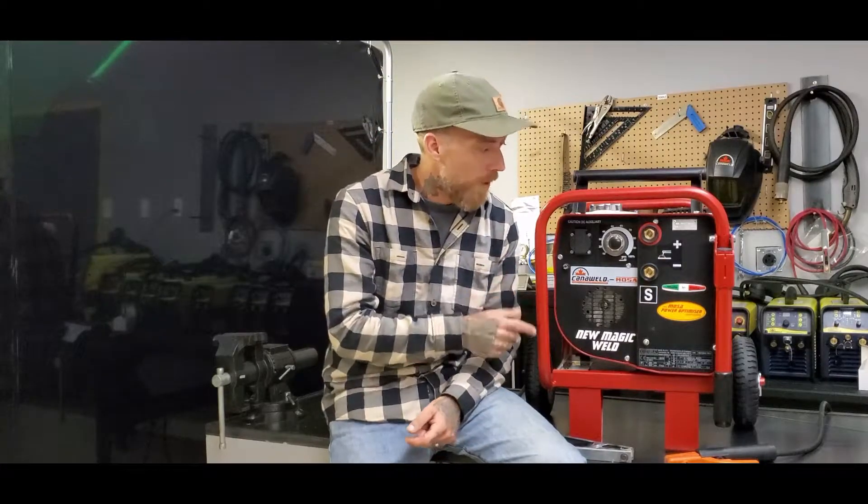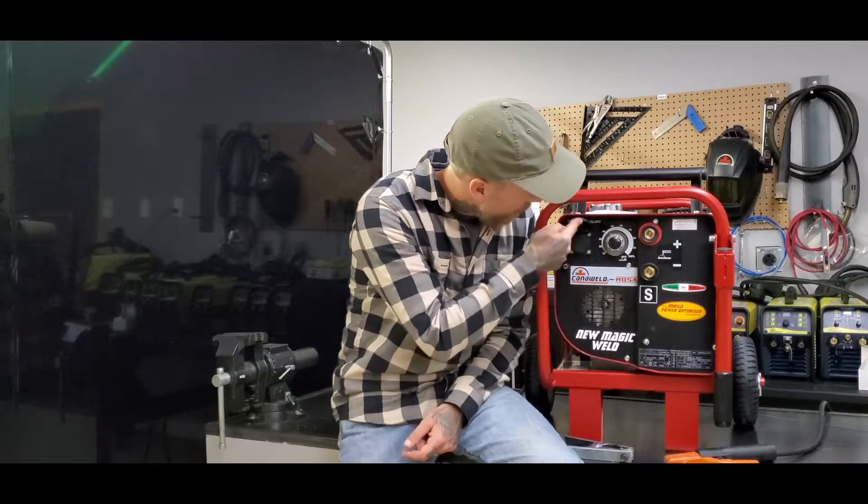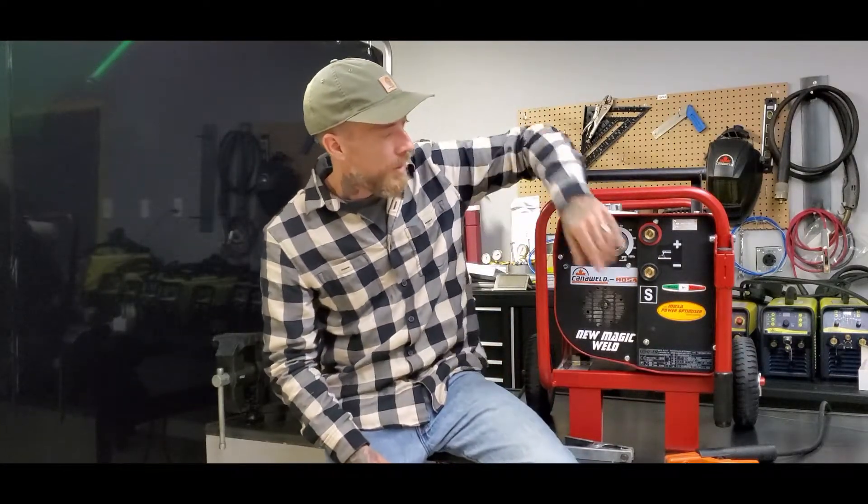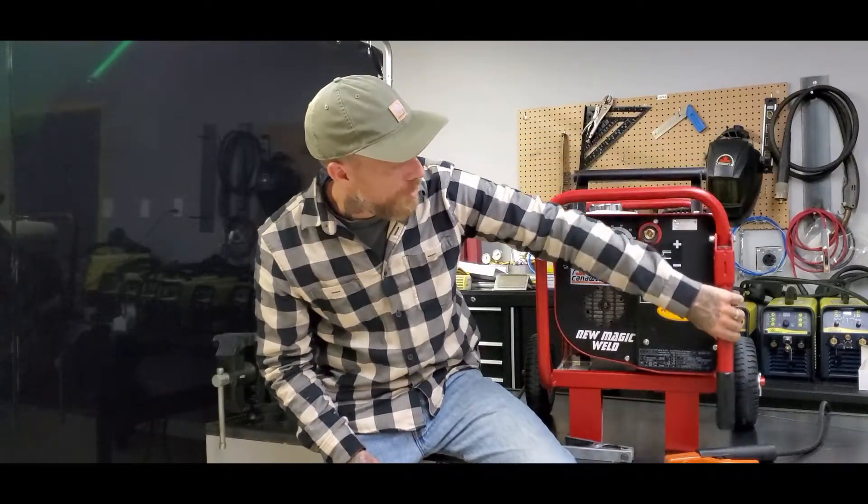This is a 150 amp stick welder that's also a generator, so you can power your drill, charge your cell phone, run your grinder — do whatever you got to do. The model I have here is pictured with the optional cart, so there's your collapsible handle and the wheels in the back, and it's really easy to move around and do whatever you need to do.